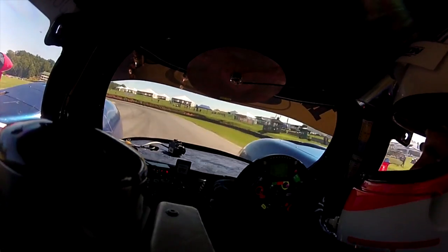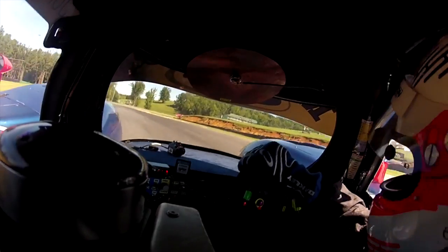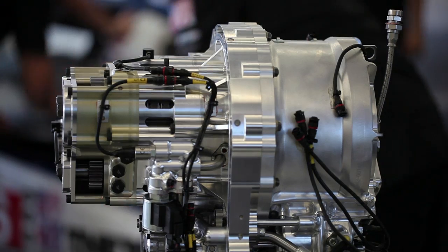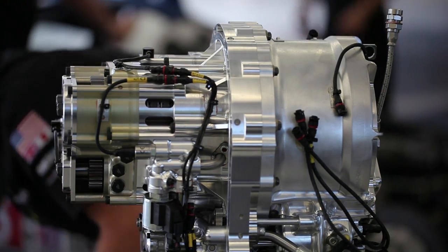With the kinetic energy recovery system, what you're trying to do is you want to store energy when the car is slowing down. Normally the kinetic energy of the vehicle gets wasted as heat on the brake discs. What we do is we have an equal but opposite torque transfer between the vehicle and the flywheel, so while increasing the flywheel speed, we slow the vehicle down.